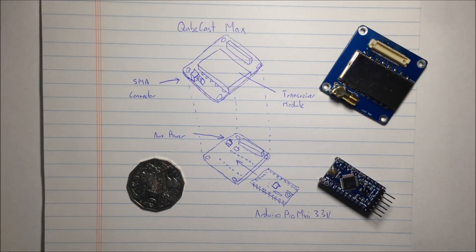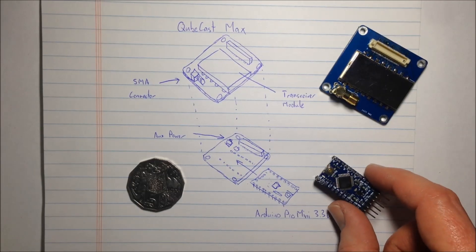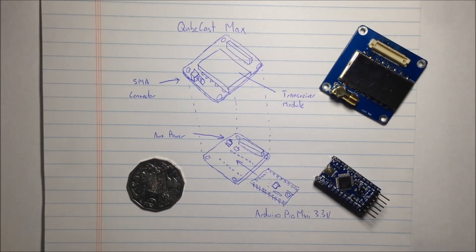I'm also going to be building an adapter board for the Arduino Pro Mini so that I can control the radio board.